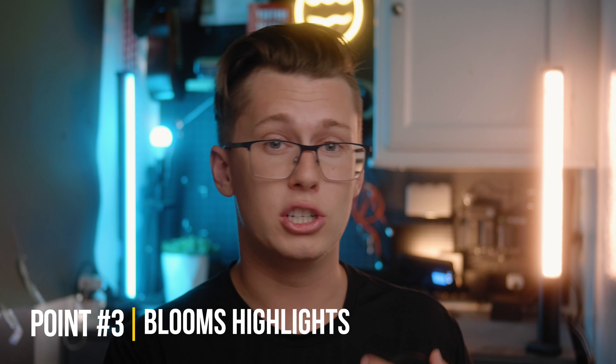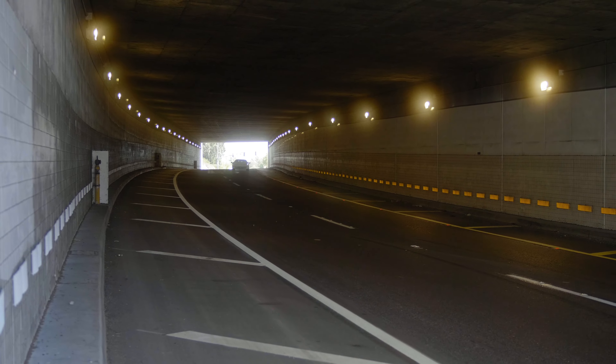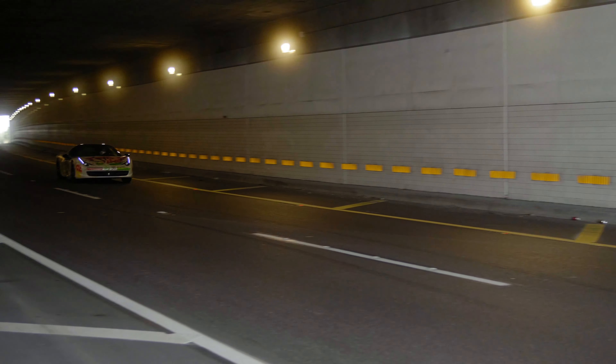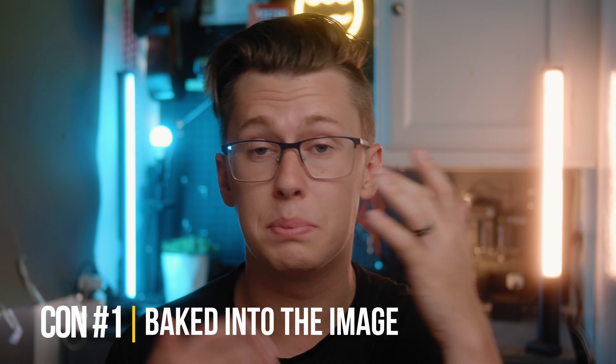The last big pro is it blooms the highlights. A lot of films you probably watch use a black mist or diffusion filter because it's able to bloom those highlights and make them kind of blend and bleed into the main scene — looking a little bit more cinematic, a little more dramatic, and it definitely adds a style to the video.